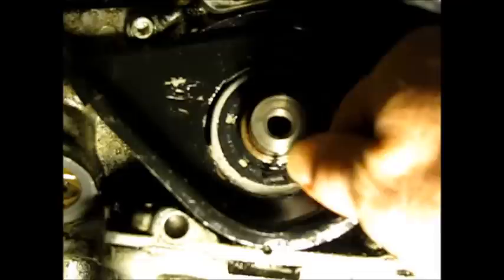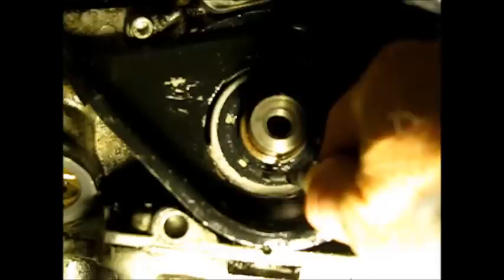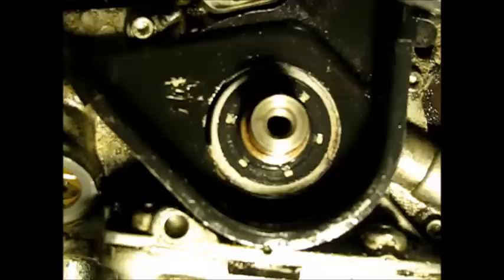We're going to be drilling through this seal. What I have here is an automatic punch, just so I can get the hole started, and it's going to go right through. Just put it right in the middle at a convenient spot. It's going to do two things — leave a little mark on there for your drill bit. This type of bit doesn't wander. You don't need a hammer. That's just the handiness of it.